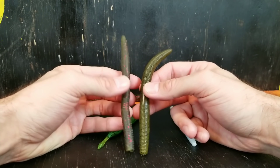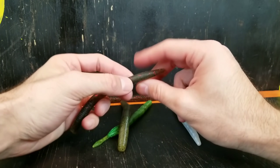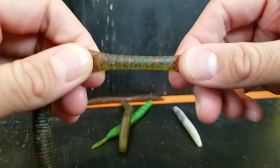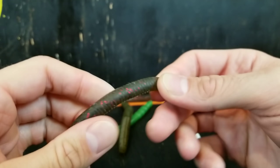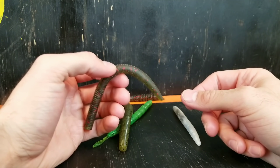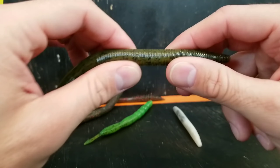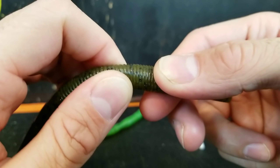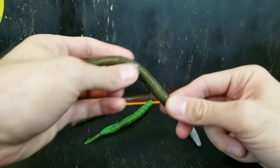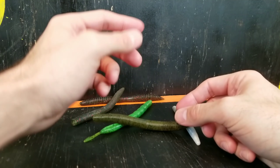Speaking of salt content — that's something I pay close attention to. If you're not going to get the Yamamoto style, when you look at stick baits make sure when you take one out of the pack they don't do this: if you can't see any grains or crystals inside and it's real stretchy, that means it has a very low salt content and it nearly floats with an extremely slow fall rate. I usually opt for something like this — this is a Bass Pro Shop sticko. When you pull this apart, see how hard that is? It barely moves and you can see all the little crystals inside. That means it's infused with salt, which increases the fall rate and gives it a good wobble.